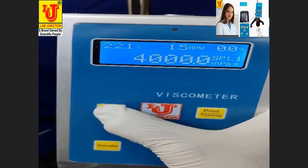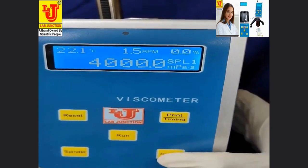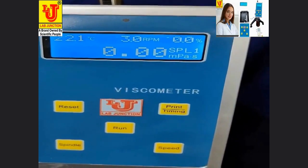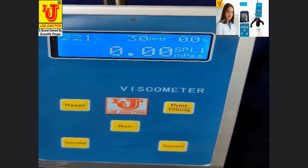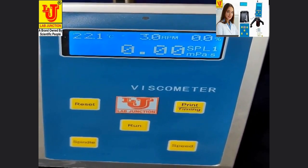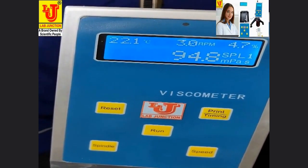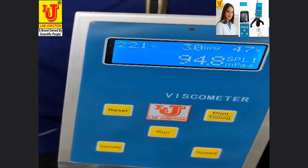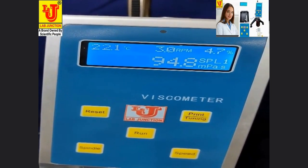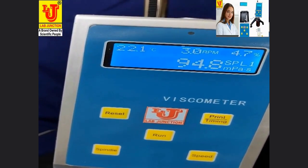Again resetting the instrument and setting speed to 3 RPM and pressing run. At 3 RPM, my MPA is 94.8 and torque is 4.7% at 22.1 degrees centigrade.